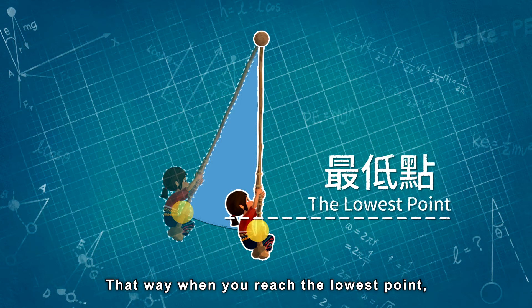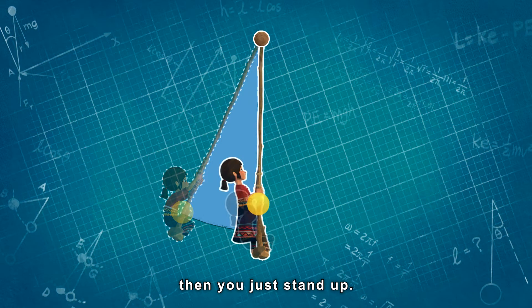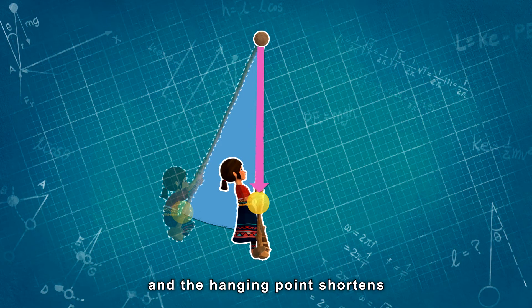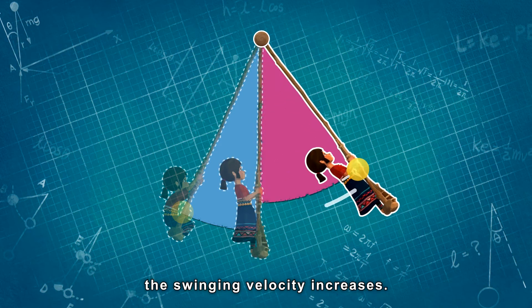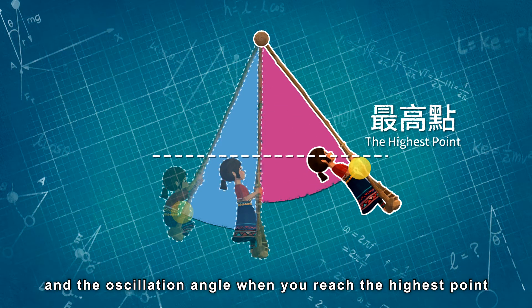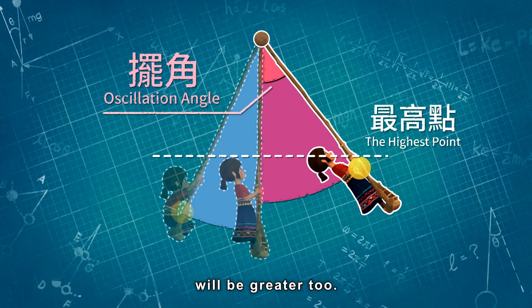That way, when we reach the lowest point, you just stand up. And that way, the distance between the center of gravity and the hanging point shortens. The swing velocity increases, so you will swing even higher than the last time, and the oscillation angle when you reach the highest point will be greater too.